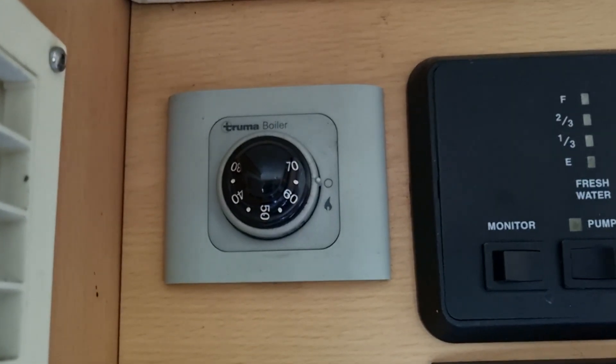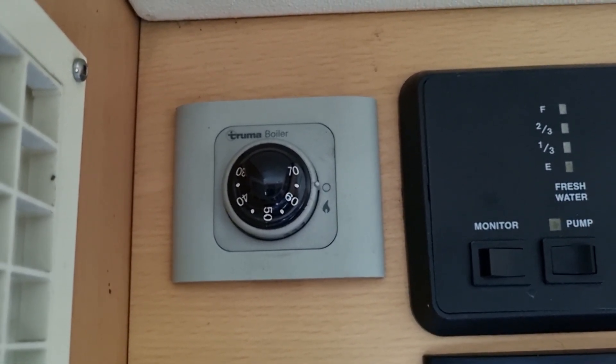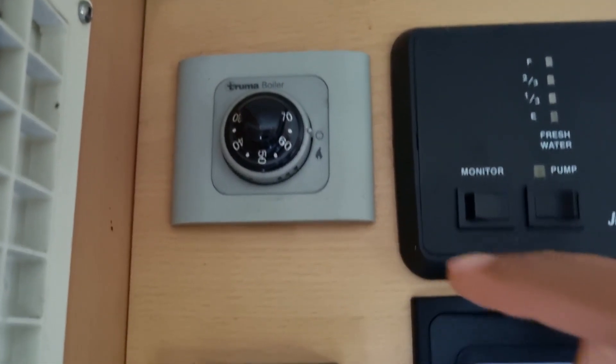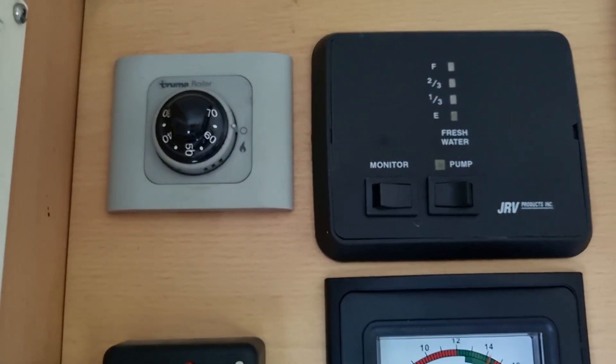This is the control panel if anyone wants to compare it to their own. So that's the Truma boiler — it's a similar panel to the Truma combi boiler, but the combi unit normally has an additional switch control unit here for the cabin air heating system.